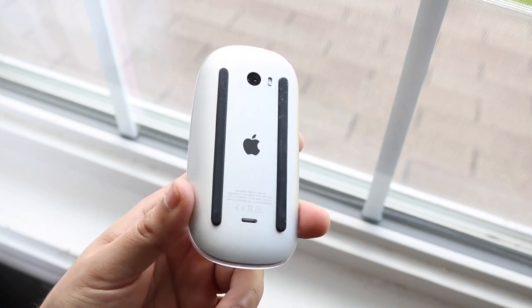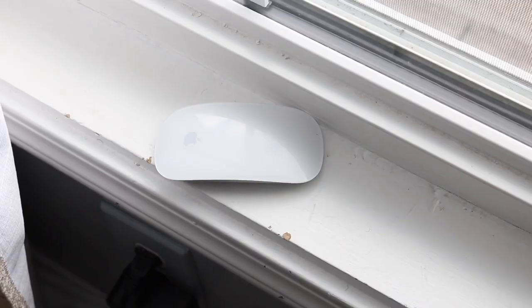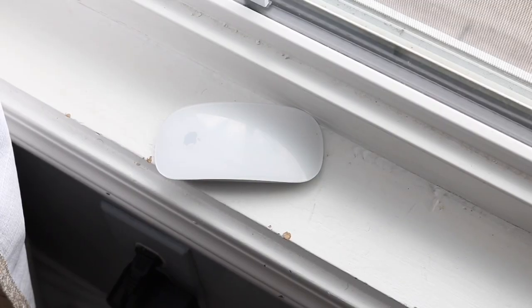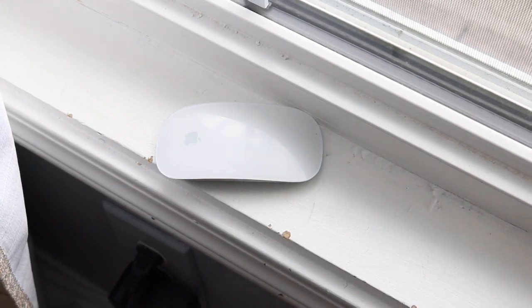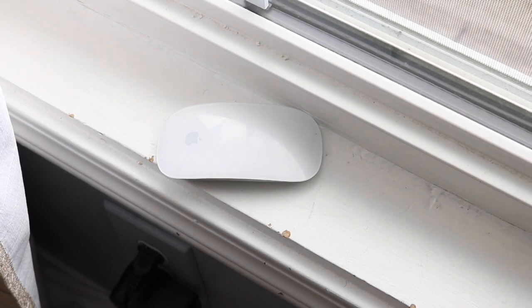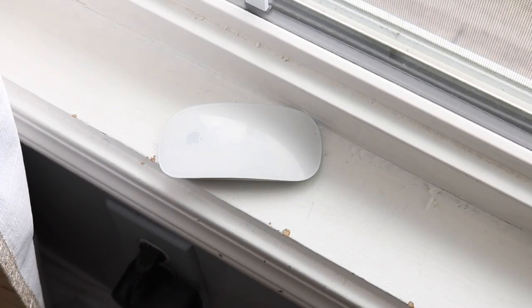I've been using mine — I broke my first one, bought this one — and I've been having such a great experience with these Magic Trackpads. I would highly recommend anybody to pick one of these things up if they have the chance. I will leave a Magic Mouse 2 and a Magic Trackpad 2 linked down below so you can get that and help support the channel.